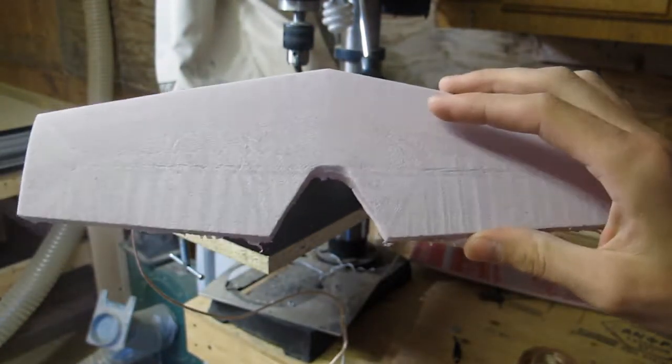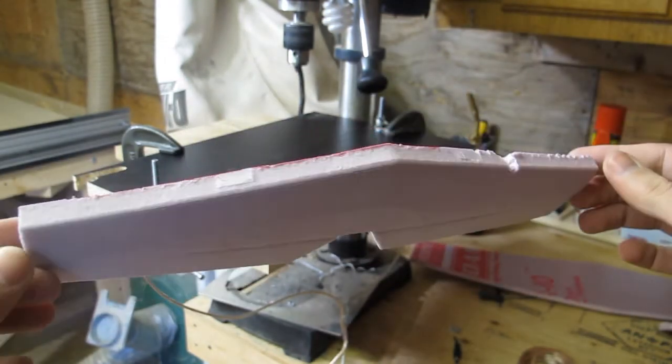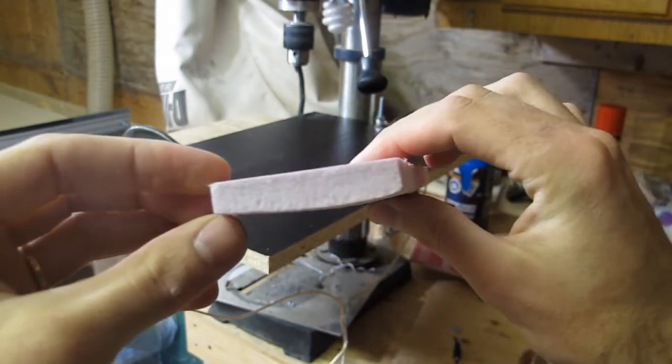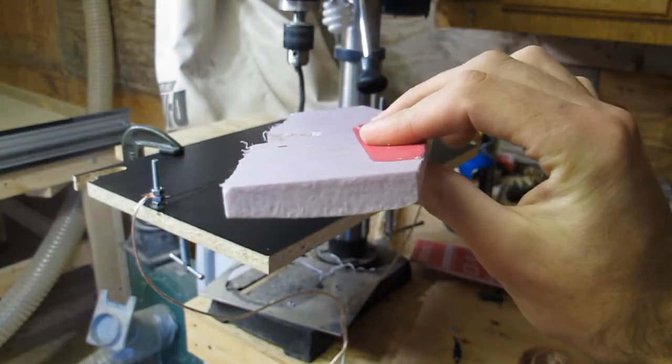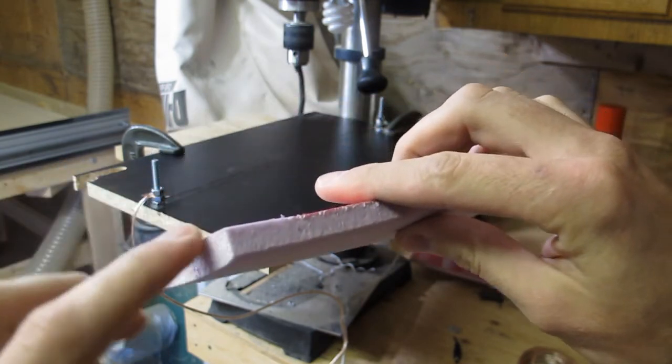This is the rear wing — the elevator of my airplane. As you can see, I made it a little thicker just to play it safe. Now I've adjusted the height of my wire cutter to cut it down just a little bit.